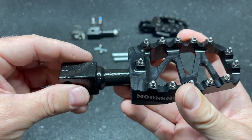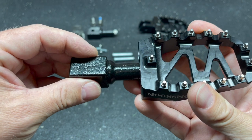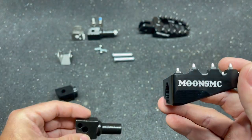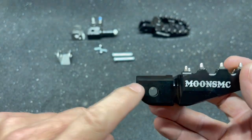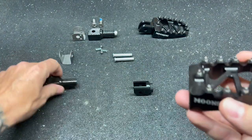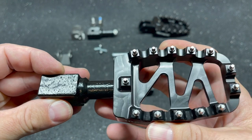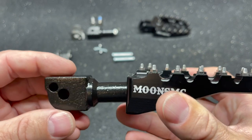I wouldn't do that on the front pegs, but on the passenger pegs they're not going to be as abused, so I don't think they'll slip. I'll keep a close eye on them. I just wish that Moons MC would have taken that into account and built a set with two holes that was thinner to fit on there - it would ride a little cleaner. Because now these are also going to be sticking out a little, which might actually be more comfortable for the passenger since they can put their feet out a little farther.